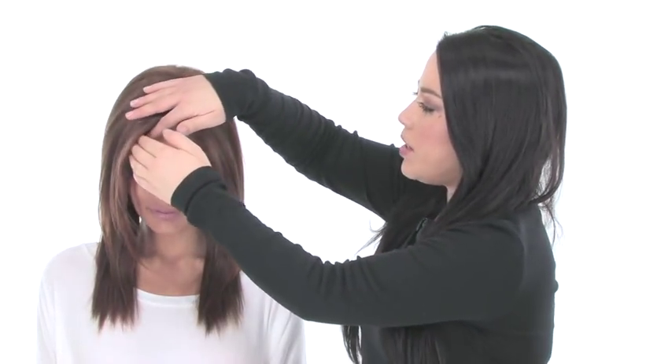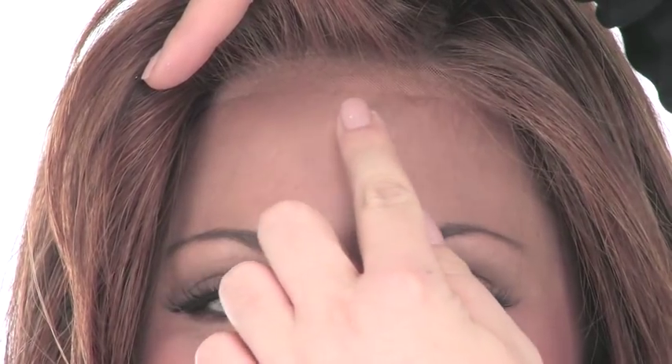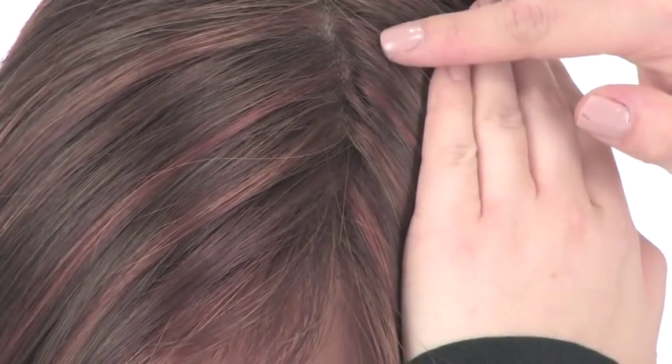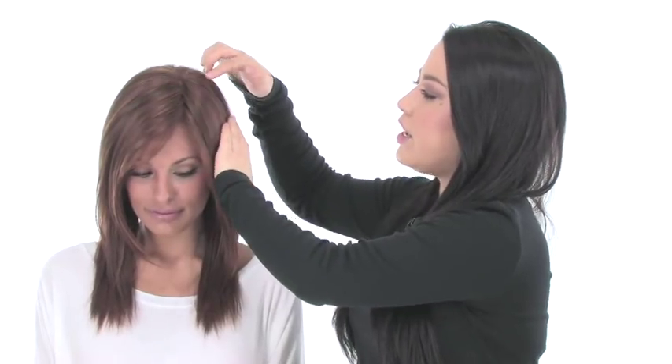It has a temple-to-temple lace in the front, which gives a look of your own hairline. It's pre-cut and ready to wear. It also has the hand-tied monofilament top, so when you part the hair, it gives a look of your own hair growth and allows you to change the part around. It gives you natural movement and natural volume.